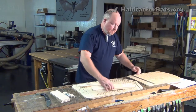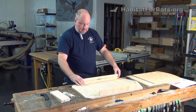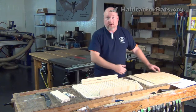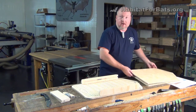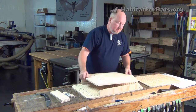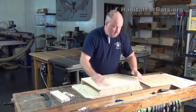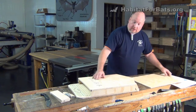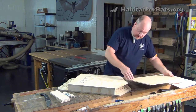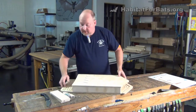Let's do a dry fit for you so you can see what the finished bat house would look like. We got my helper in the background there — he keeps alligators out of the shop. He does a good job at it because I've not seen an alligator in here yet. And once you get it assembled to this point, you'll see in the assembly instructions video — all you do is slide the baffle in, and it goes in these slots right down to the bottom there.